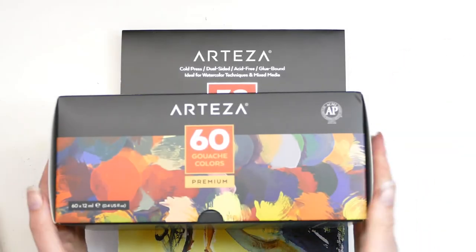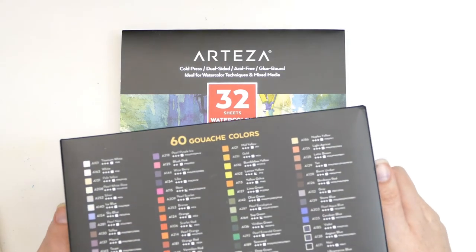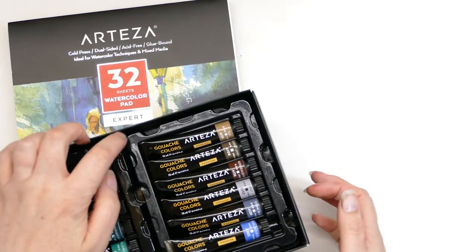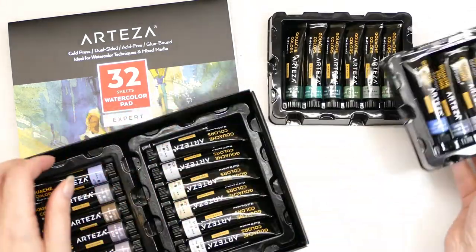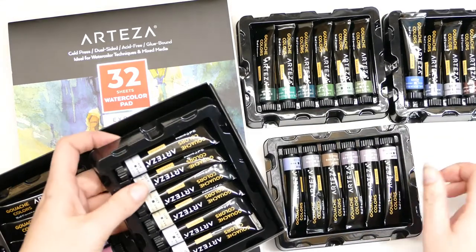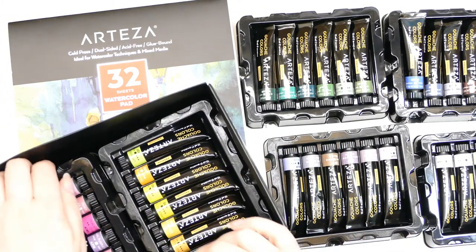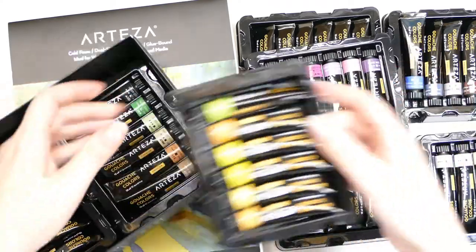Hello and welcome to my YouTube channel Juliet McNeil Crafts. I was contacted by Arteza and asked if I wanted to work with them, so I very excitedly said yes. They said tell us what you'd like out of the shop, and for a girl who loves paints and colors it was like 'oh, everything!' But I didn't want to be greedy, so I asked to try a set of their gouache — and they actually ended up sending me their biggest set. Look at this, it's huge, it's got masses and masses of paint colors in it.